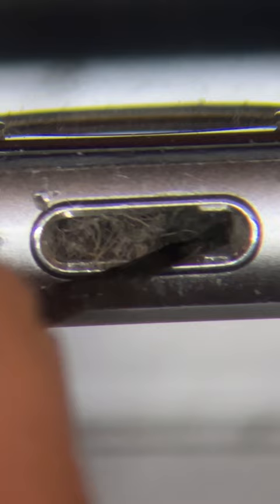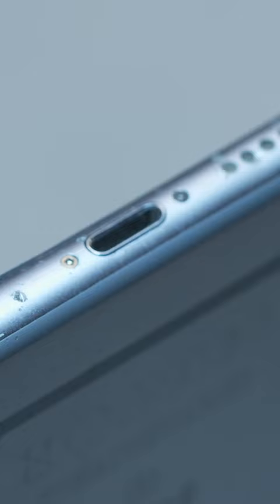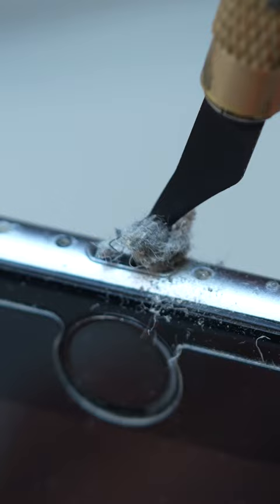Over time, when the charging cable is inserted, taken out, and reinserted, all that happens is the debris just compacts into the charge port itself and leaves this sort of mess behind — all this lint. Every time you put it on charge, it just compacts deeper down into the port.